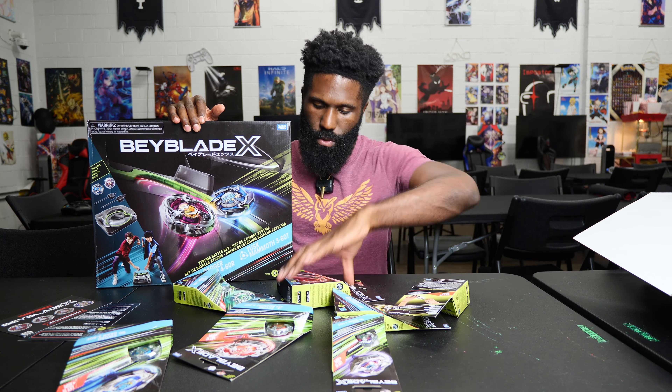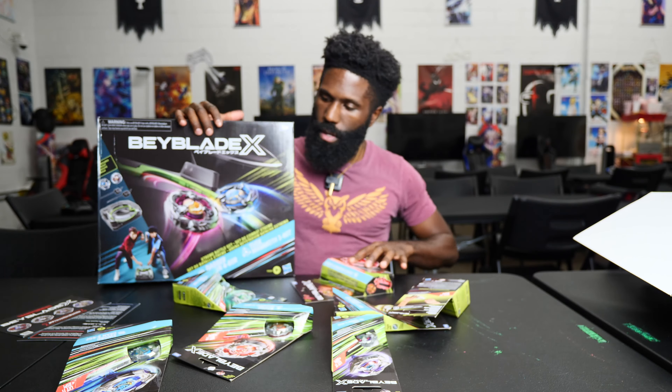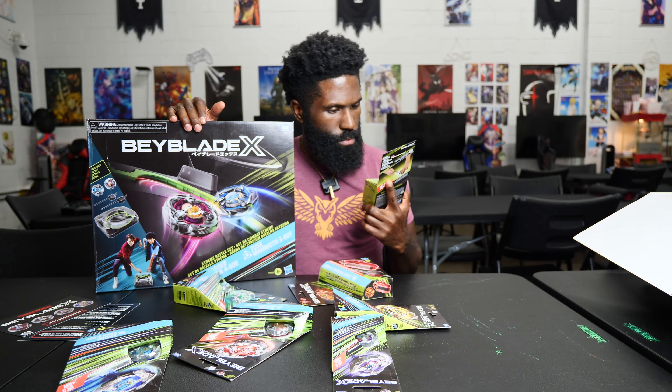You get the proto-launcher inside each booster pack. But you can also get the string launcher in the Sword Phoenix set, or you can purchase the Super Winder Launcher separately. It says 'get your gears in motion' — that's cute. But yeah, let's unbox some of these, do a couple battles, and get the party started.